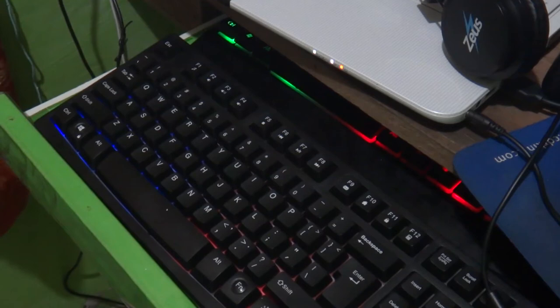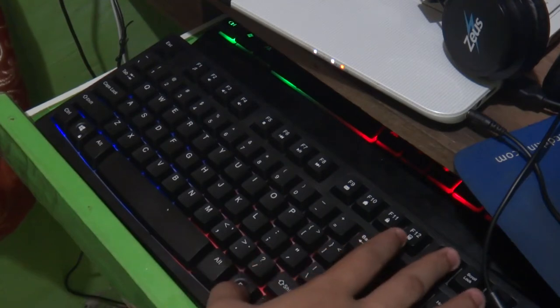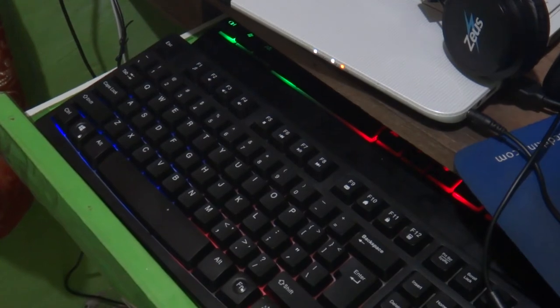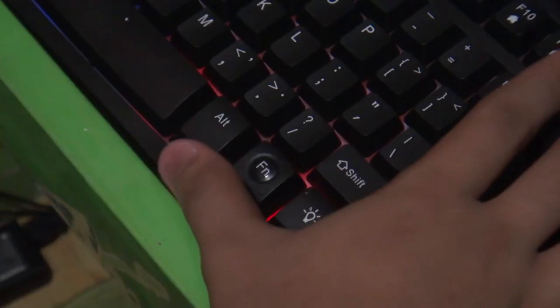One of the keyboard's features that I like is the key lock functionality. When this functionality is activated, the functionality of the keyboard keys for typing is disabled. This is suitable for when you are watching a movie and someone accidentally, or pranks you, by pressing keys on your keyboard. You can activate this by pressing the function key and the F11 key simultaneously.